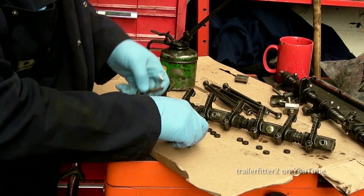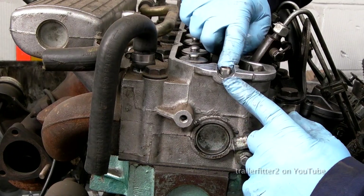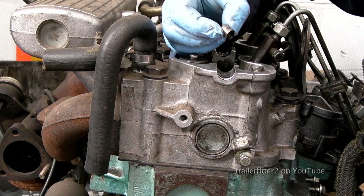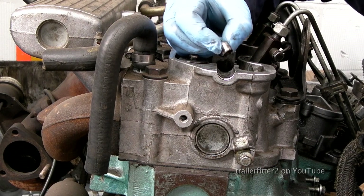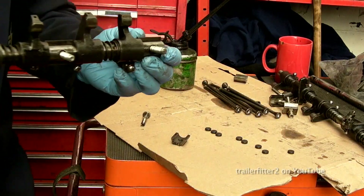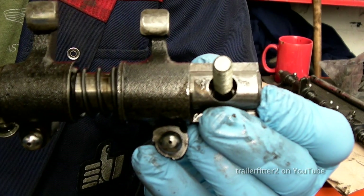When you put this engine back together, at the top of the head here we have a dowel peg — now this is vital, this has got to be in place. This dowel peg corresponds with the rocker shaft on one end and it has to be fitted correctly. Don't forget that it needs to be there.